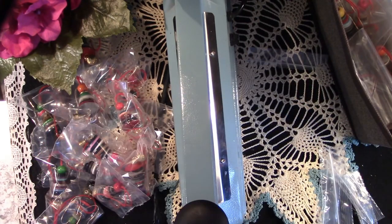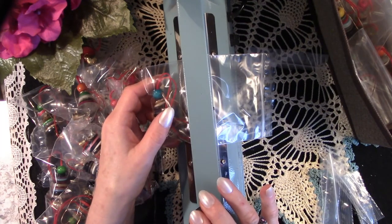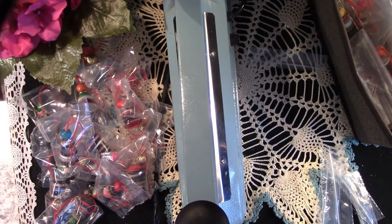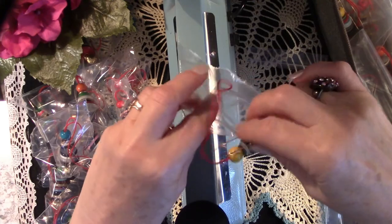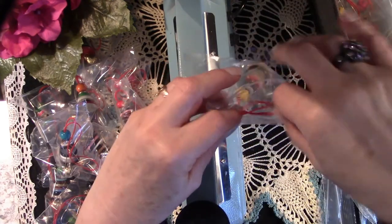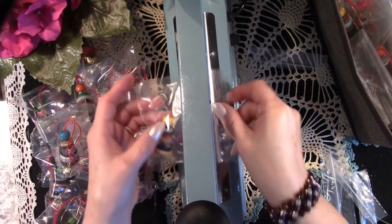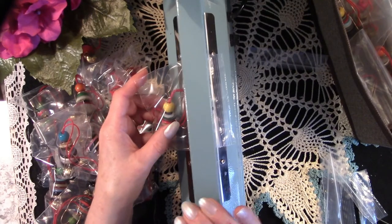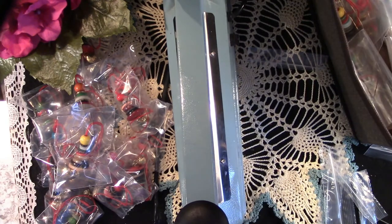Now I'm going to take my little bags — I purchased these 100 at a time for about $1.97 — and I'm going to make that money go as far as I can, thanks to my bag sealer. One of the reasons I'm bagging these little angels is because people have a habit at the craft fairs of twisting things and breaking things. That will prevent that from happening and it will also prevent these little angels from becoming tangled.